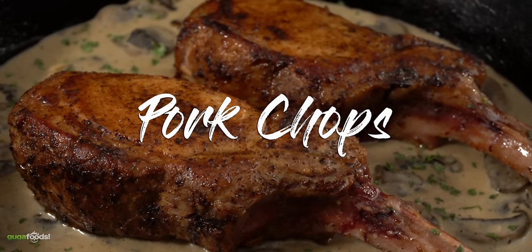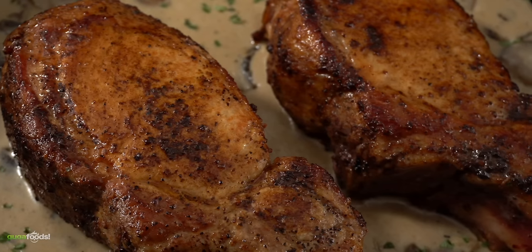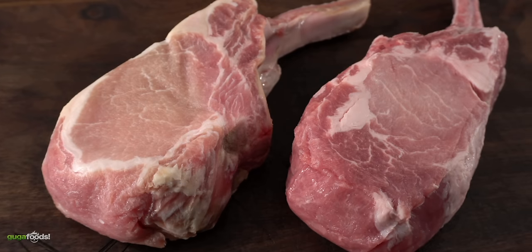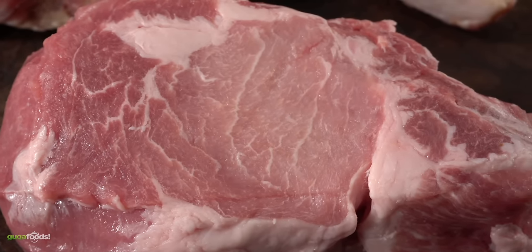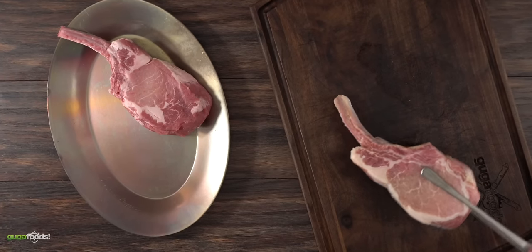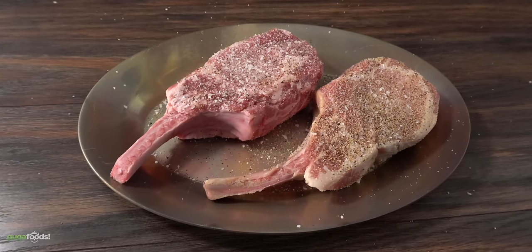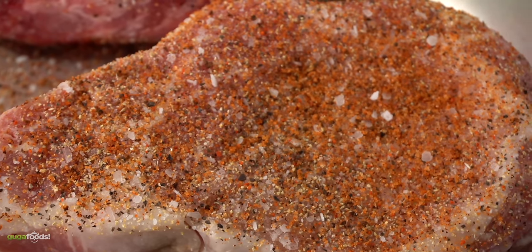Moving on to the next cook — we're talking about pork chops. Delicious, beautiful pork chops perfectly cooked with your cast iron skillet. These are bone-in with wonderful marbling throughout the meat, which is a sign it's gonna be nice and tasty. I transfer them to a steak plate so the seasoning won't fly all over the place. For seasoning: salt, freshly ground black pepper, garlic powder, and Guga's rub. You can use any type of seasoning you like — just make sure you season both sides.